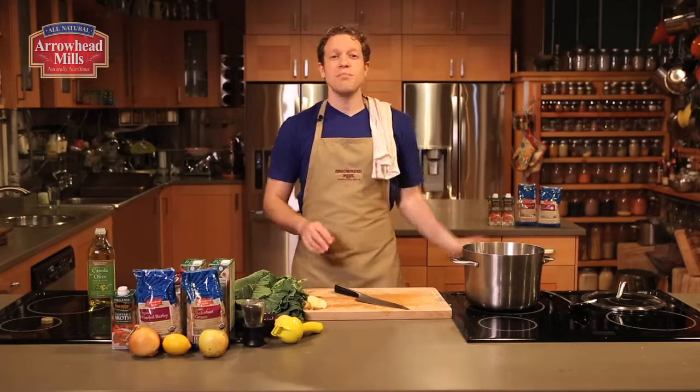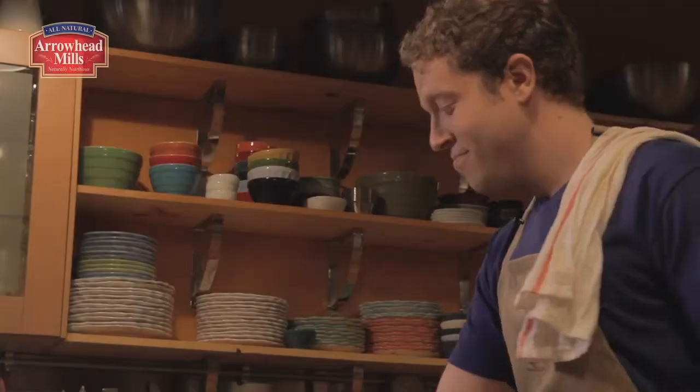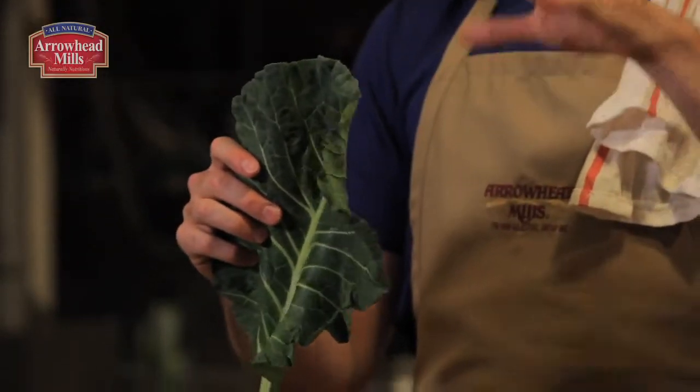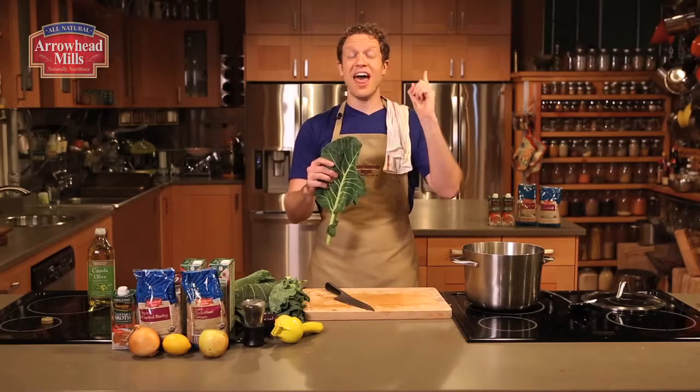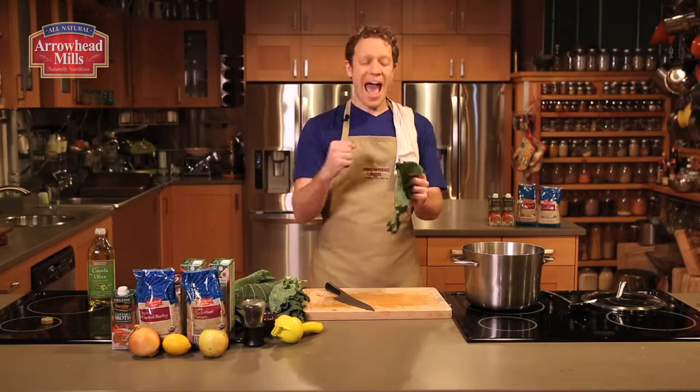Cook the apples and onions over medium heat while we turn our attention to these beautiful collard greens. Collards are available year-round, but they're even more nutritious when they're harvested after the first frost, which makes them an excellent winter vegetable. Oranges and grapefruit are not the only place to get your vitamin C — dark leafy greens like Swiss chard, collards, and kale are packed with it.